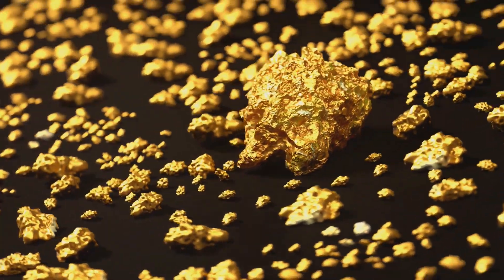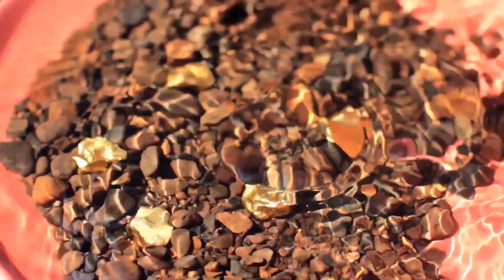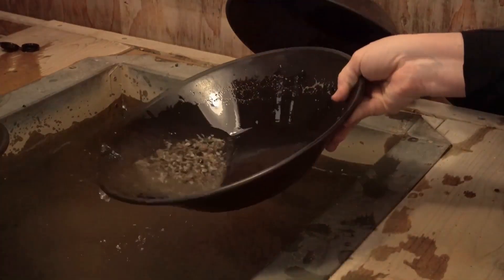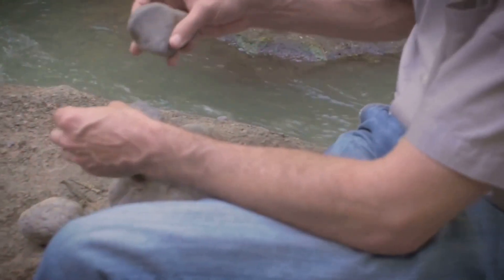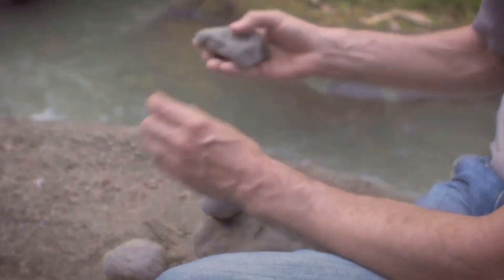But it's not just about the glint and glitter. Gold panning taps into some fascinating scientific principles, like specific gravity, that separate the goodies from the grit. And even today in our world of high-tech gadgets and machines, gold panning holds its relevance. It's a simple, low-cost method that's accessible to anyone, anywhere. It connects us to our history, our planet, and yes, to the thrill of finding our very own pot of gold.